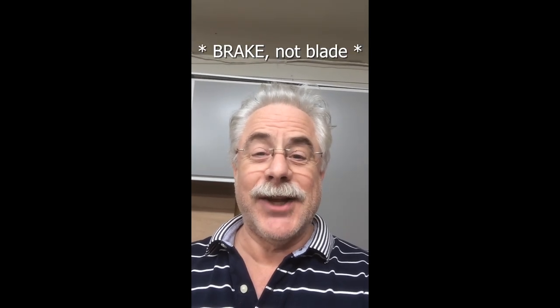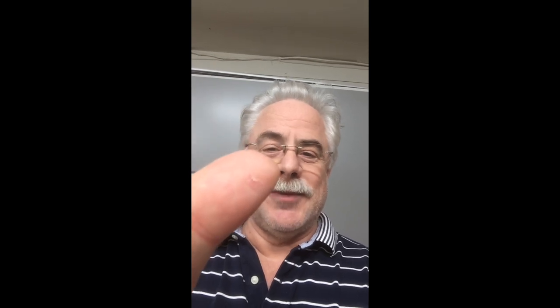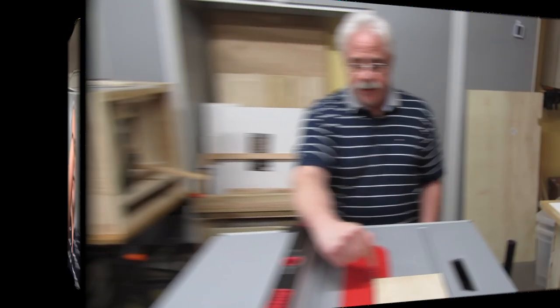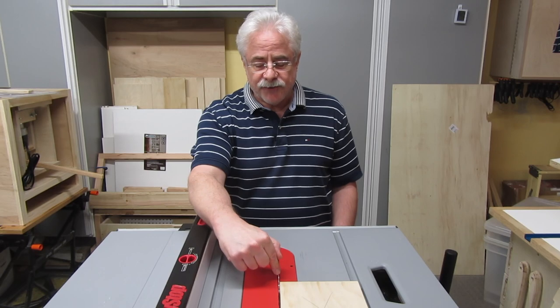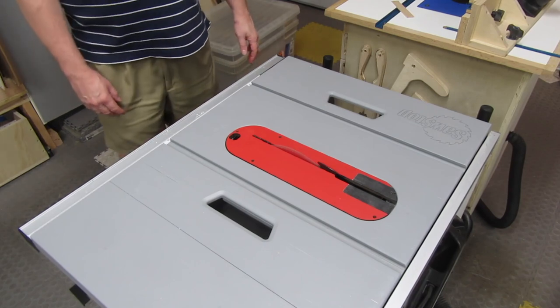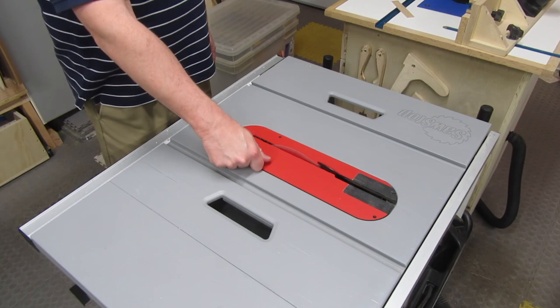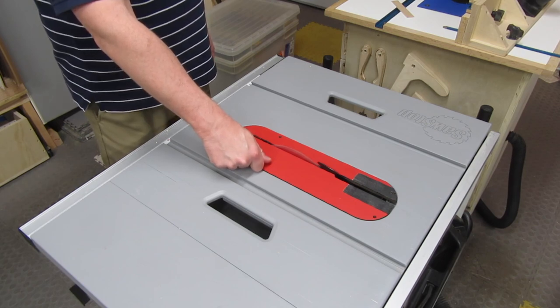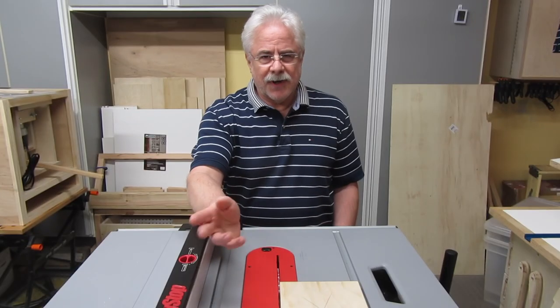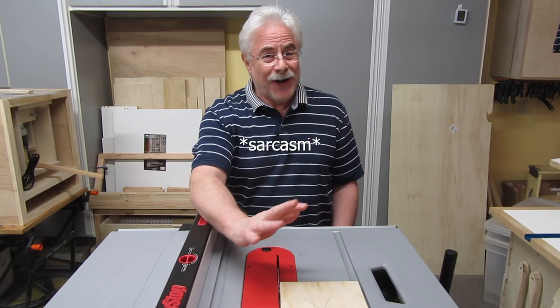Guess what? I just found out that my SawStop blade brake works. That's all that happened to my thumb. Even though I had shut it off, the blade was still spinning pretty fast — and I have a video clip to show you about that. I'll stick it in here somewhere. Like I said, this is going to be a really fancy, well-done video.